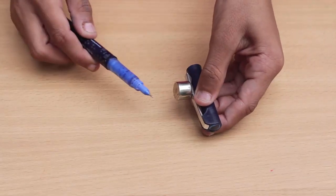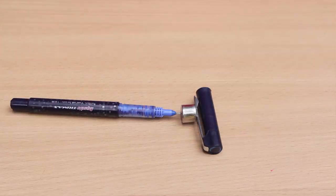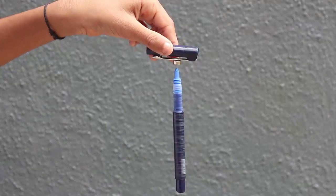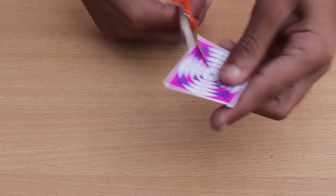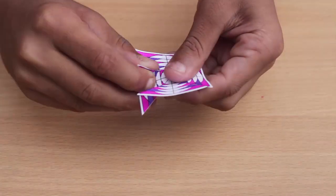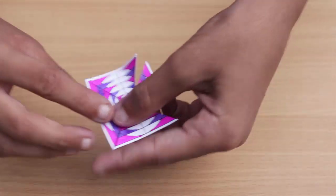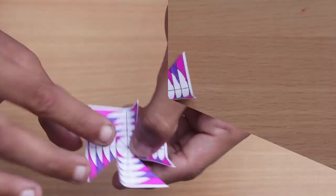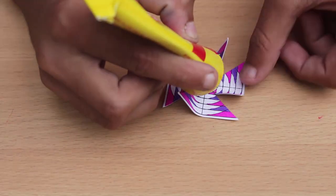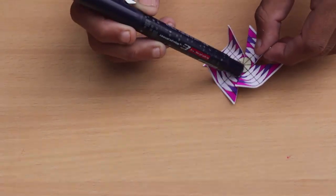I'm going to use a pen. You can use a pen. Now, we're going to make a paper pen. I'm going to use a paper pen. We're going to have a paper pen. Now, we're going to make a paper pen.